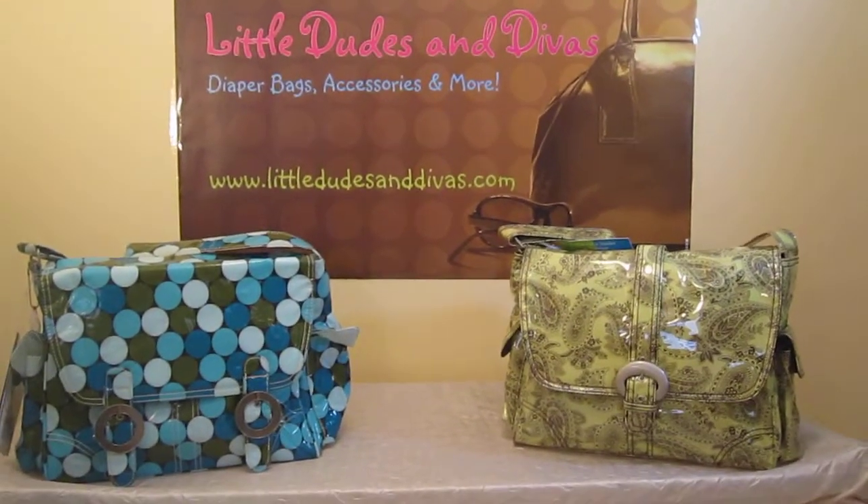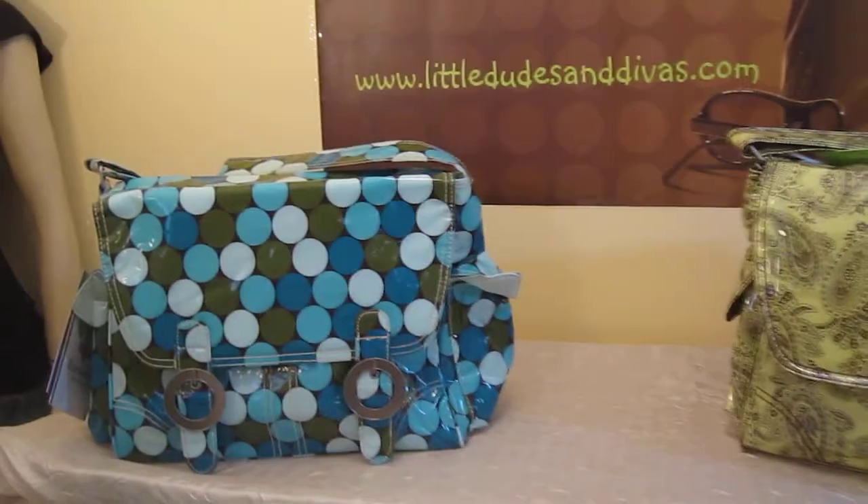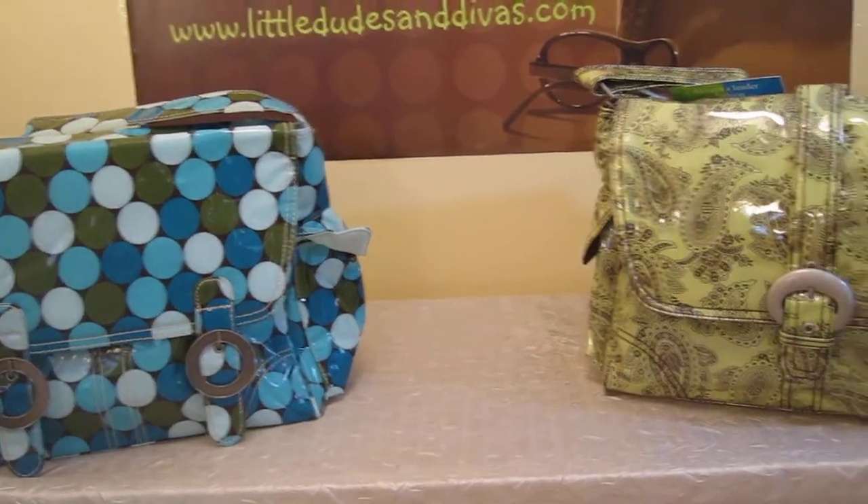These are the Calencom laminated buckle bags. We have the single buckle here and the double buckle here. They're basically the same exact bag aside from one difference, which would be the buckles.